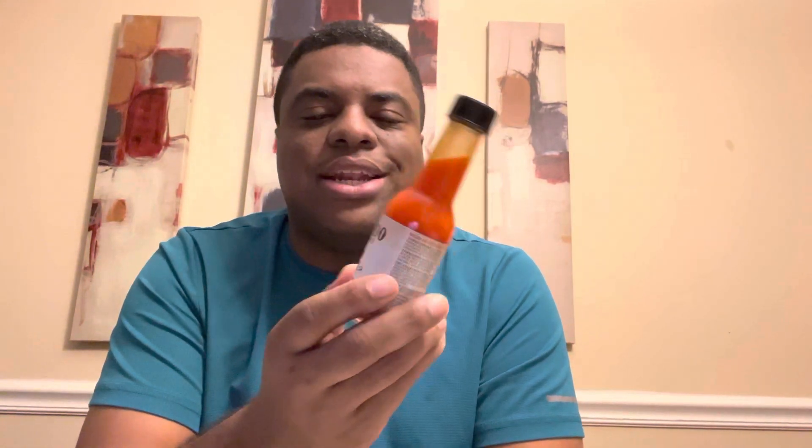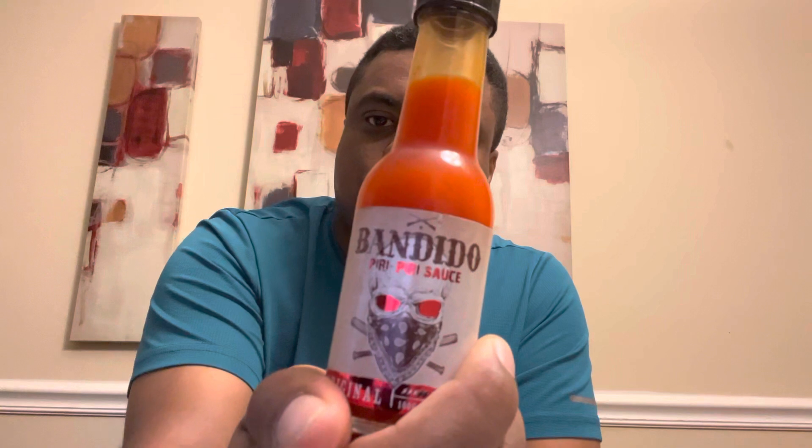On my heat scale, I felt it immediately on the back of my tongue — it's not too intense and it is starting to subside. I would say on my heat scale a two, and that's a rounded-up two. I can definitely see me using this as an everyday sauce. Again, thank you Kim Zuber for the gift from Portugal — Bandido Piri Piri sauce. That's the review for today, see you next time.